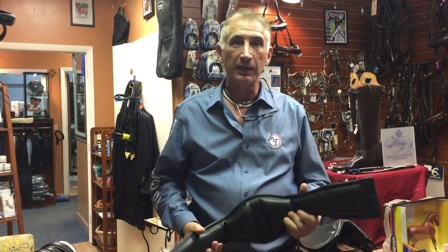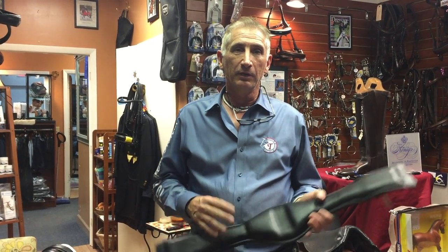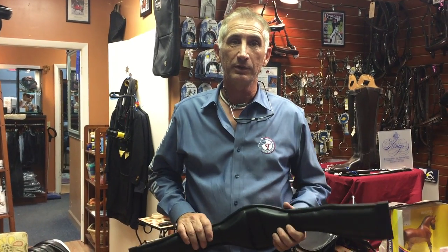This girth has been tried over and over with standard synthetic girths from other companies, and every time we put this on the horse, the horse reacts in a much more positive way. So it's something to try and see if your horse likes it.